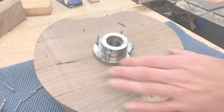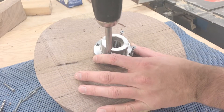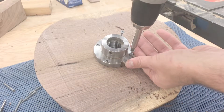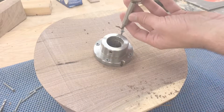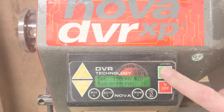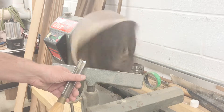Once I had the blank roughly in a circle, I mounted it on a faceplate so I could put it on the lathe. The blank was still pretty irregular so I started off at really slow RPMs to rough it out.